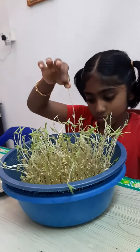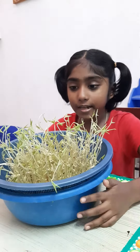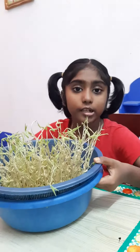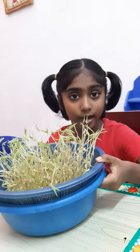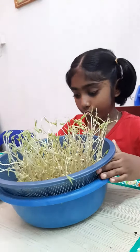So, what have you learnt by doing this experiment? I have learnt that living things need food, water, sunlight, air and oxygen to grow.